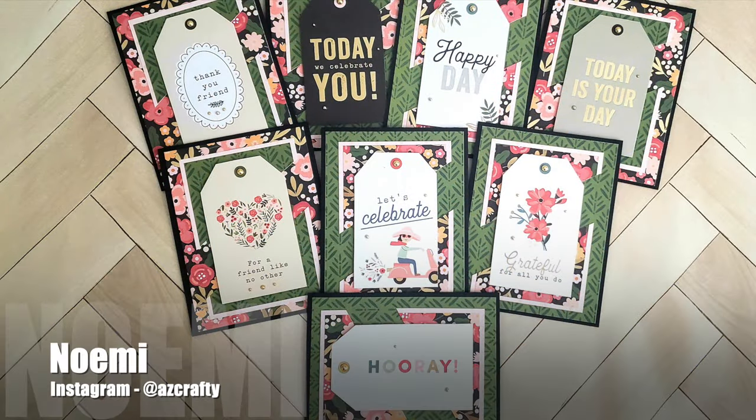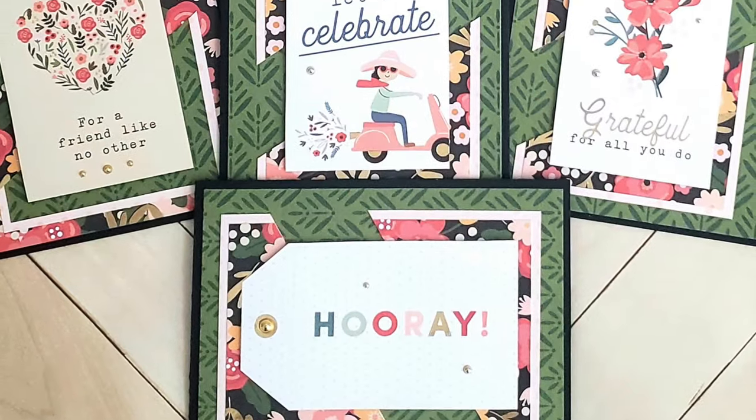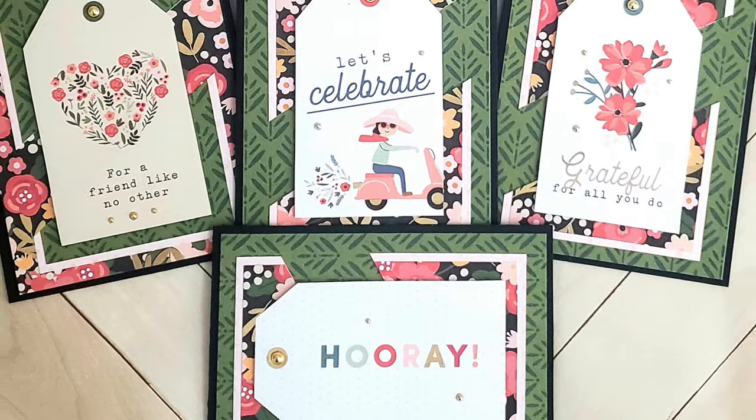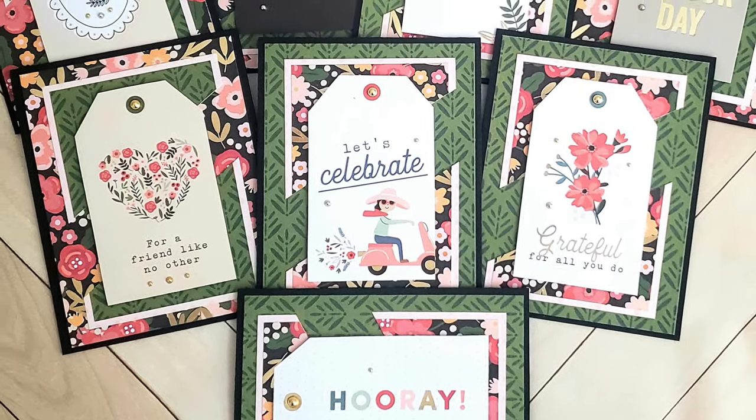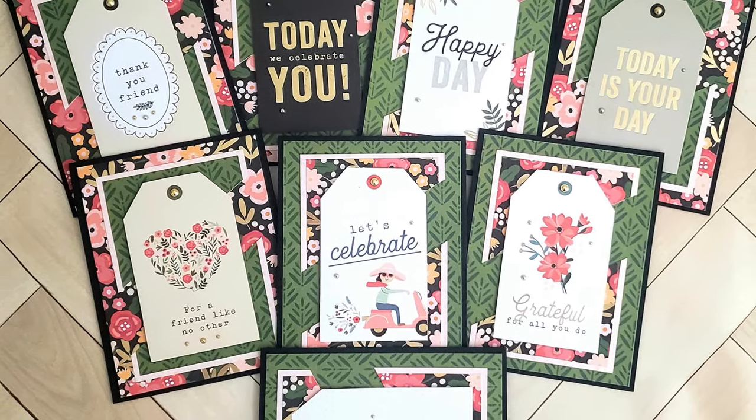Noemi, who shares on Instagram as azcrafty, created a set of various occasion cards using the April 2024 Sheetload. I love that floral paper and how she has used those tags for her focal points.